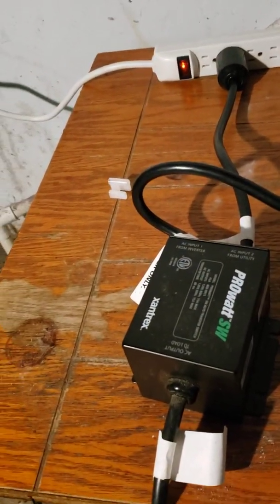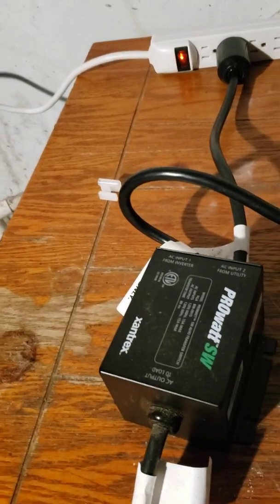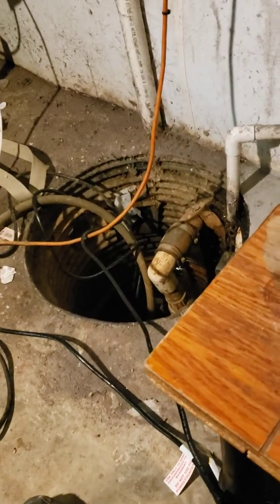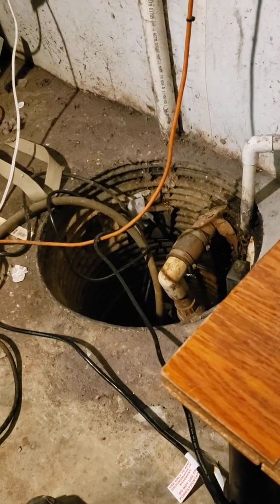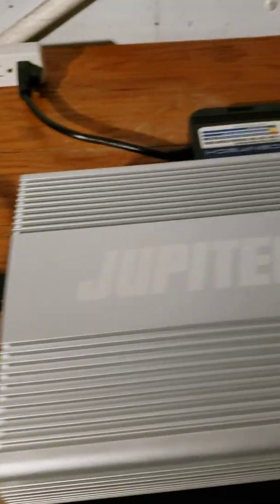Basically, the way this works is if the power goes off, the sump pump will automatically be powered by the Marine battery from the inverter. So far I've only tested it for about two to three hours. Now, let me be clear — I don't have all this screwed down and everything like I'm supposed to yet. This is still a test in progress.